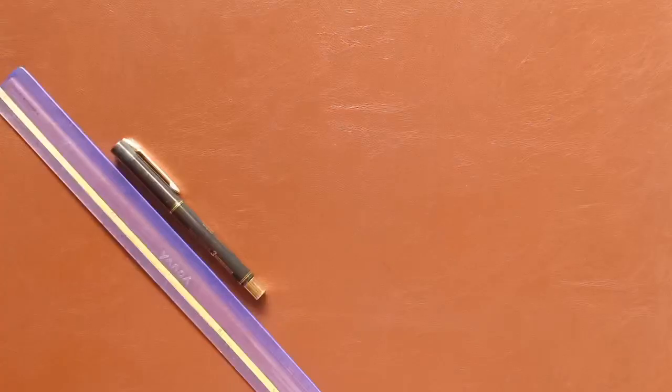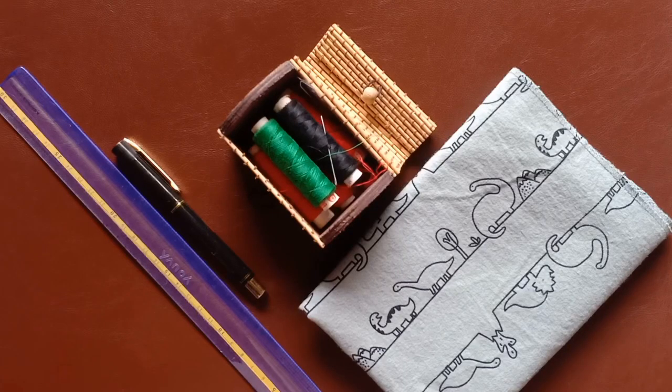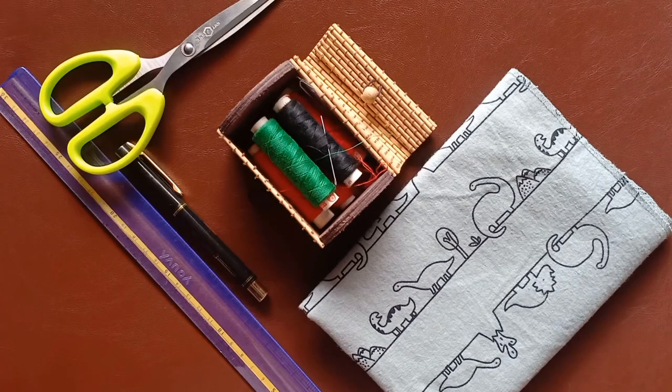This will need a ruler and a pen, some needle and thread, cloth for making the mask, scissors, and elastic bands.